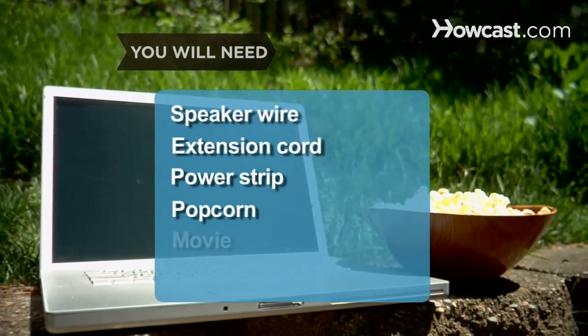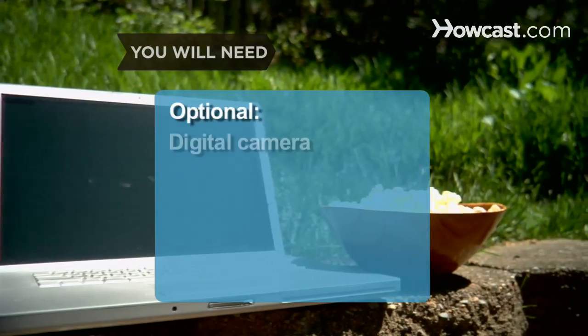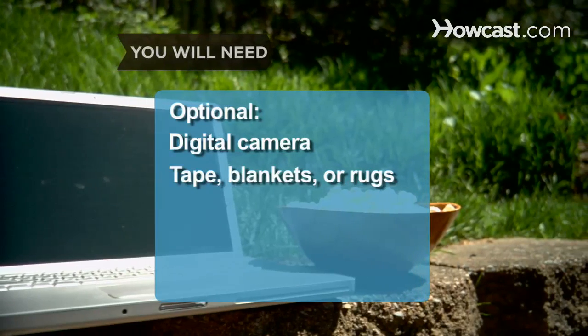Popcorn and a movie, digital camera, tape, blankets, or rugs.